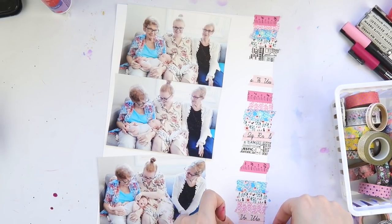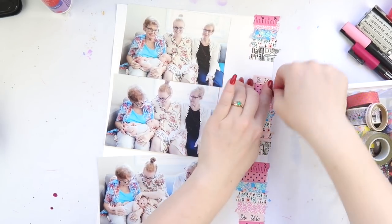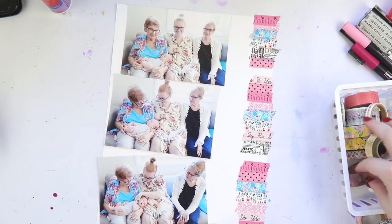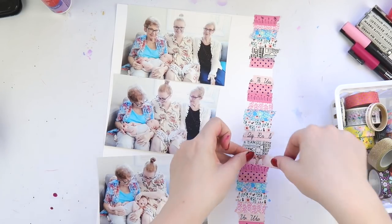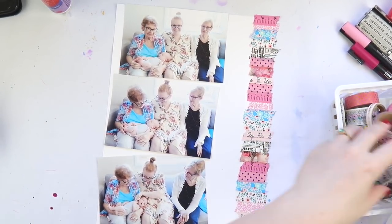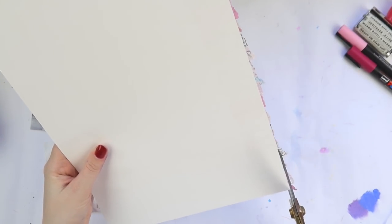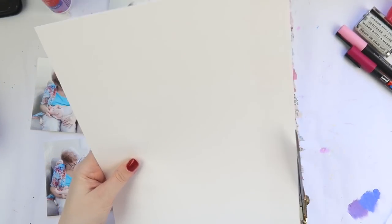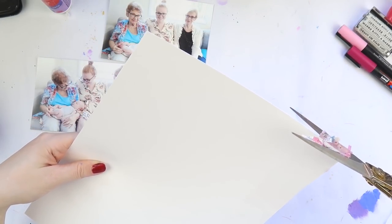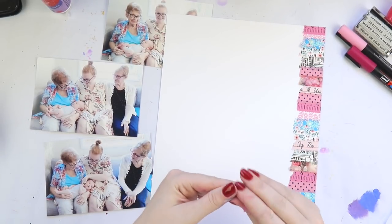I decided to take the colors from my nan's outfits, went washi mad, and just spaced out the patterns and colors a little bit — it was so freaking fun. It's like making your own patterned paper, and it gives a really cool texture too. This layout only took about 12 minutes in total to create, so very quick. If you're looking for a quick layout, scrap lift this one because it was very easy — just washi tape stuck everywhere.